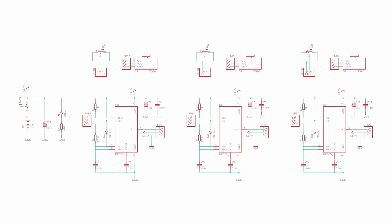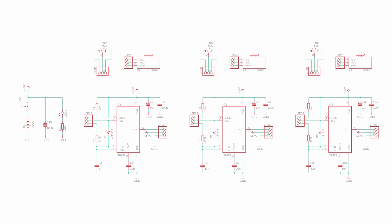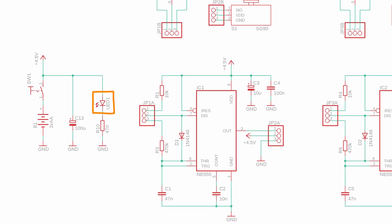Take that schematic, copy and paste it three times in total, connect some batteries, and here is the final product. It looks a bit more complicated because I added pin headers to connect the servos and potentiometers with longer leads. On the left is a status indicator LED and a 4.5-volt battery pack with an included on/off switch for convenience. And with all of this out of the way, let's go ahead and build the circuit on our breadboard.